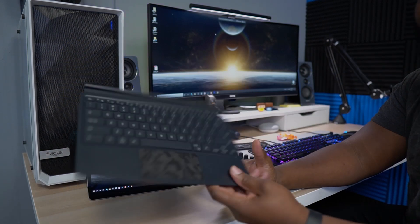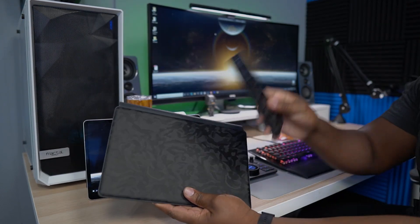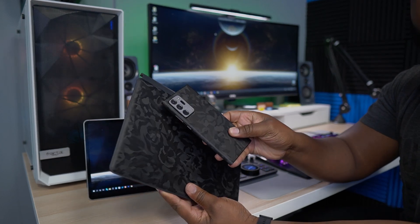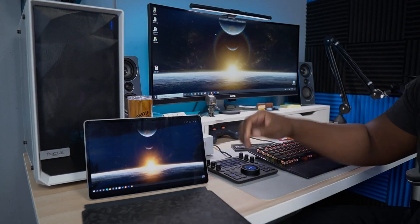I got the keyboard cover right here, and by the way, if you want a camouflage skin like this, I got these from Soapy Guard — you've got to check out Soapy Guard. These skins are so damn fly. Anyways, back to what we came to talk about.